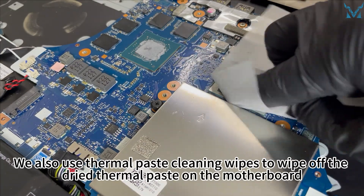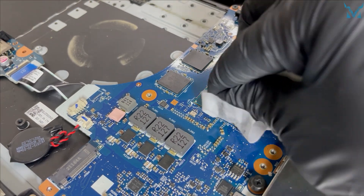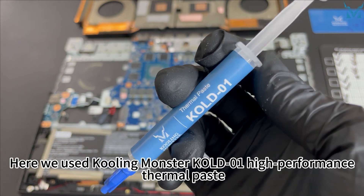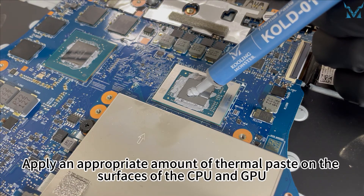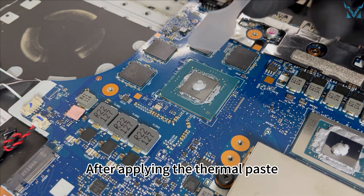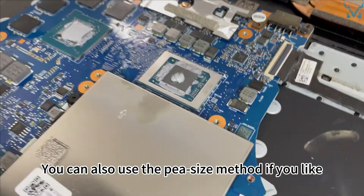Also use thermal paste cleaning wipes to wipe off the dried thermal paste on the motherboard. Step five: apply thermal paste. Here we use Cooling Monster Cold Zero One high-performance thermal paste. Apply an appropriate amount of thermal paste on the surfaces of the CPU and GPU. After applying, you can use the spatula to evenly spread out the thermal paste and remove the excess. You can also use the pea size method if you like.